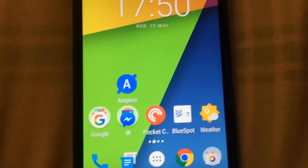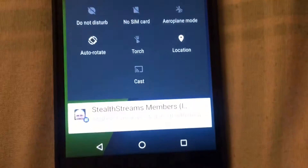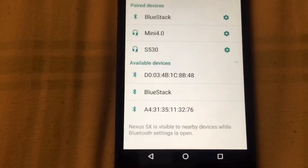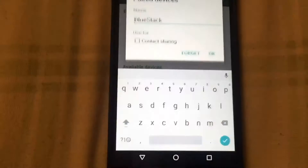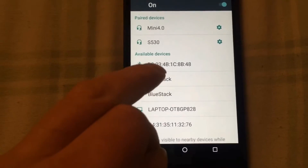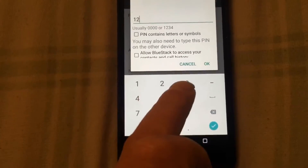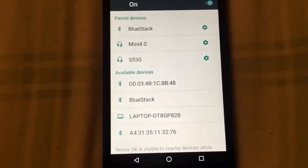Go to Bluetooth and pair the BlueStack to the Android device. Turn on Bluetooth and you have to add BlueStack in the list of paired devices. I've already done it but I'll remove the pairing — forget — so that's gone. Now find your BlueStack in the list of available devices, put in the code 1234, and it's now paired.